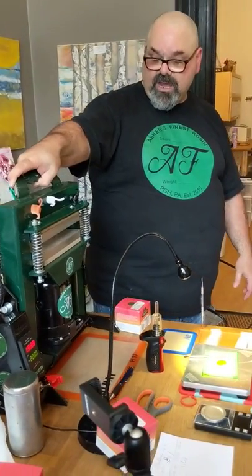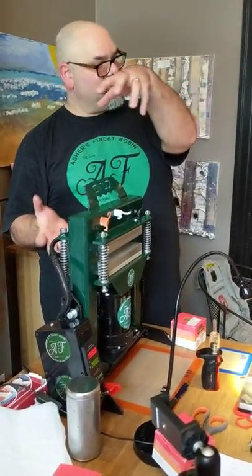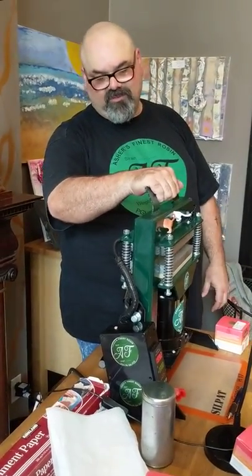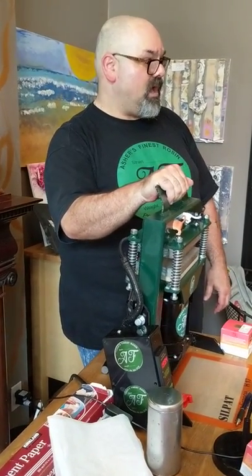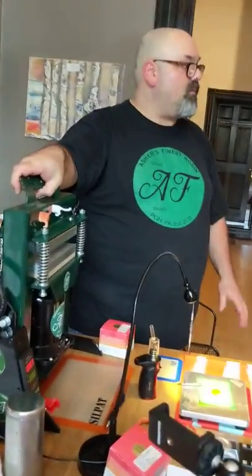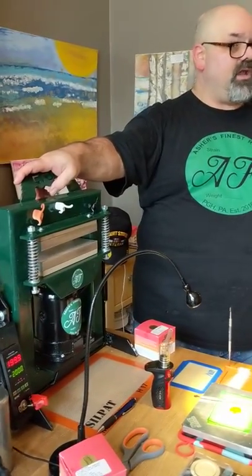That's why I got this one. He also has one that's bigger than this called the KT-40 — it's this wide, this tall, has three heated plates, and you can press from both sides at the same time. This press will handle a maximum capacity of two ounces at one time. His KT-40 press — you can do a quarter pound. So it's more of a commercial-grade press.